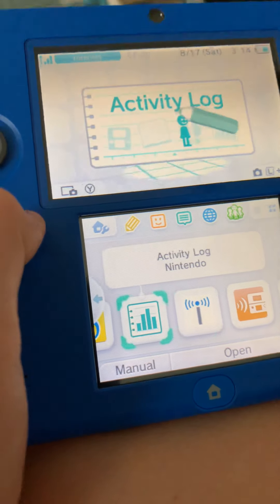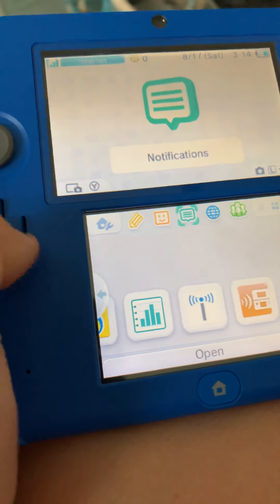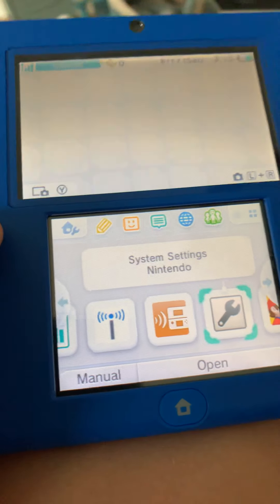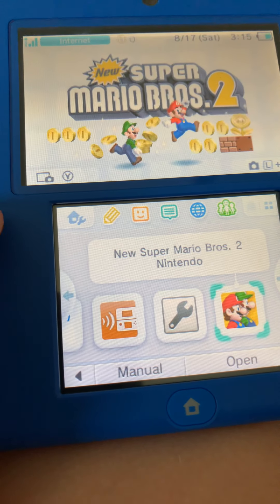I got the bundle at Target. You also have Activity Log and Nintendo Zone — I don't know what Nintendo Zone is. And there's Download Play.